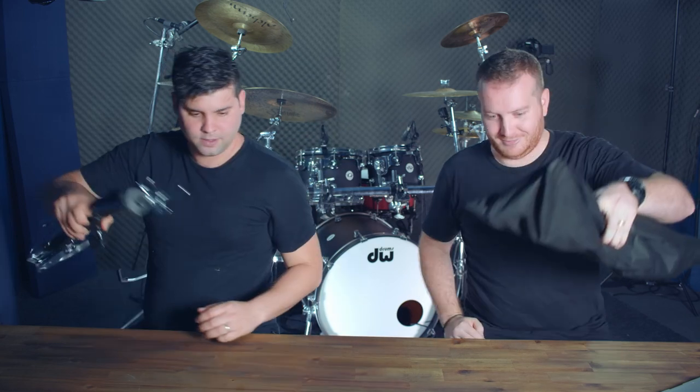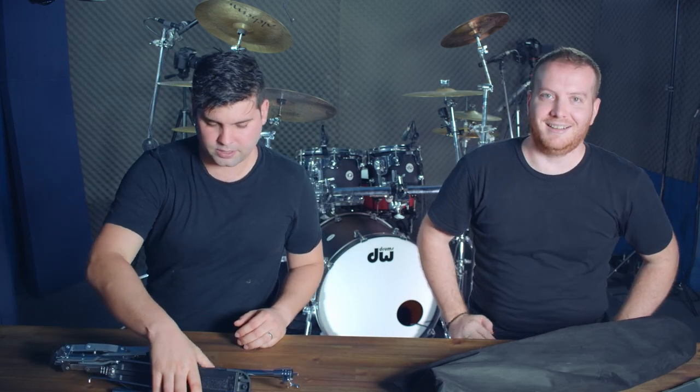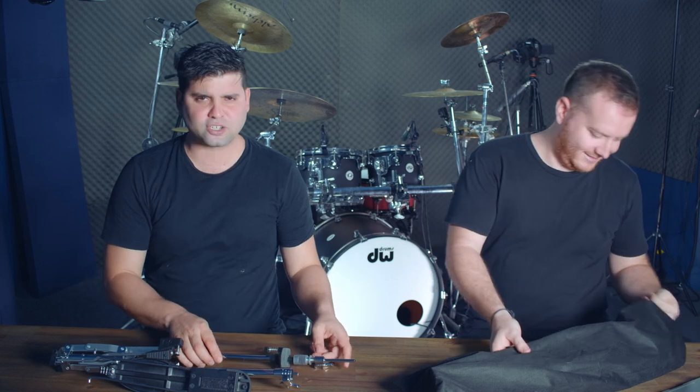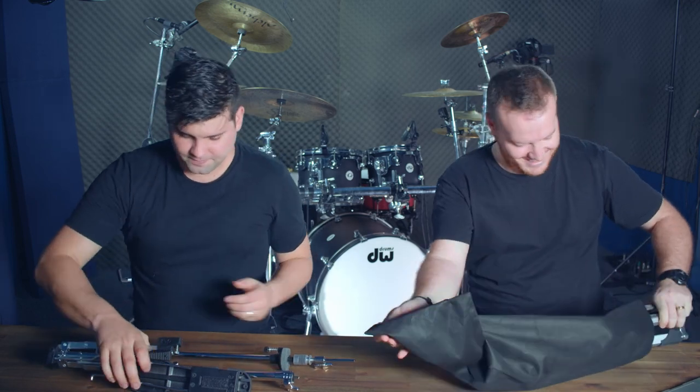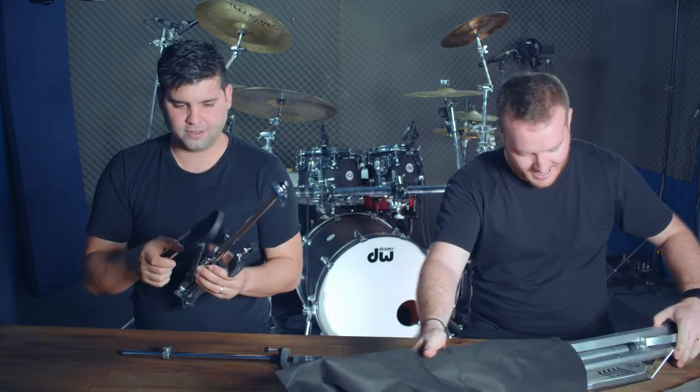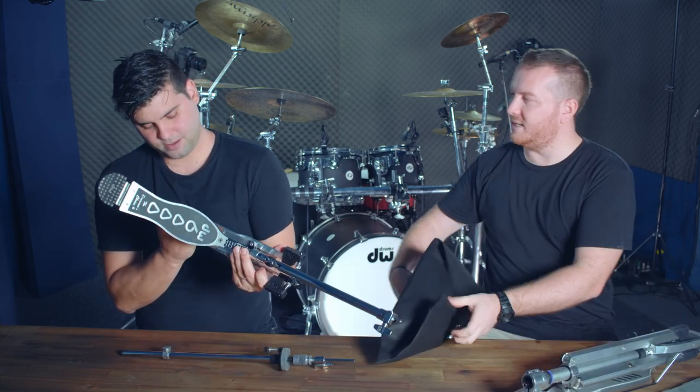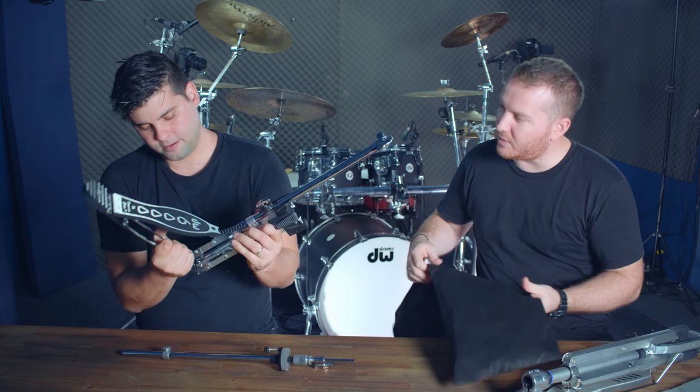Next up: hi-hat stands. The Yamaha comes in a bag, while the DW does not. The hi-hat stand comparison is probably the most contentious area between the two.